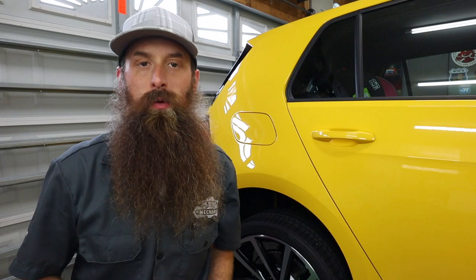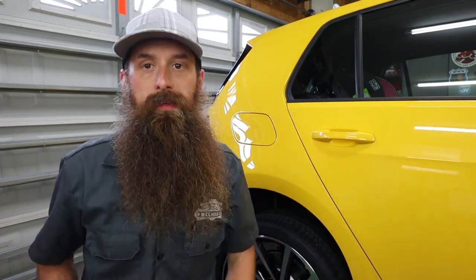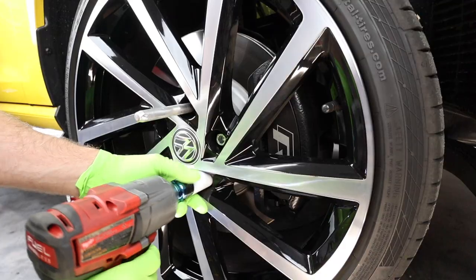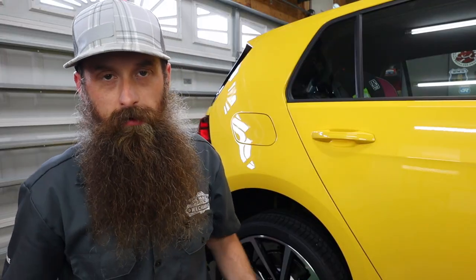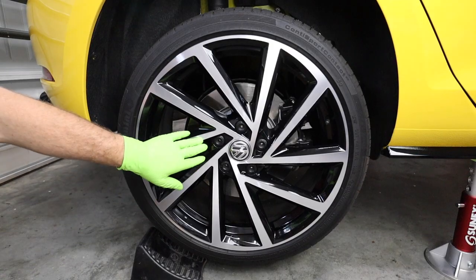I already have the R off the ground, all four wheels. If you want to watch a video on how I did that, I'll link it up. If you are lifting your car up and taking the wheels off, be sure to loosen those wheel bolts up just a little bit before you get it off the ground, so you're not rocking the car back and forth while it's on jack stands. Or if you have an impact gun, you can just zip them off.